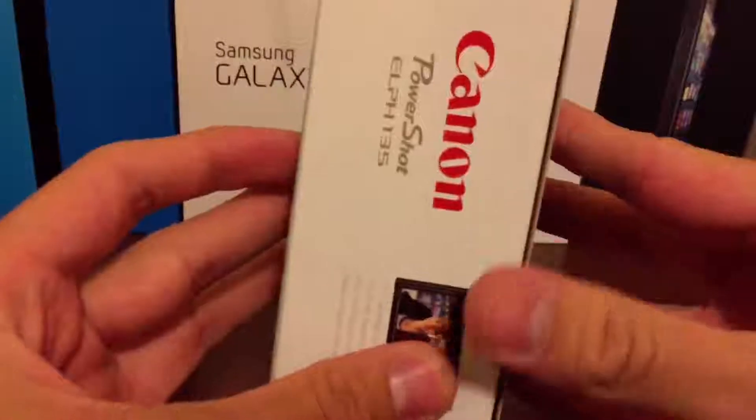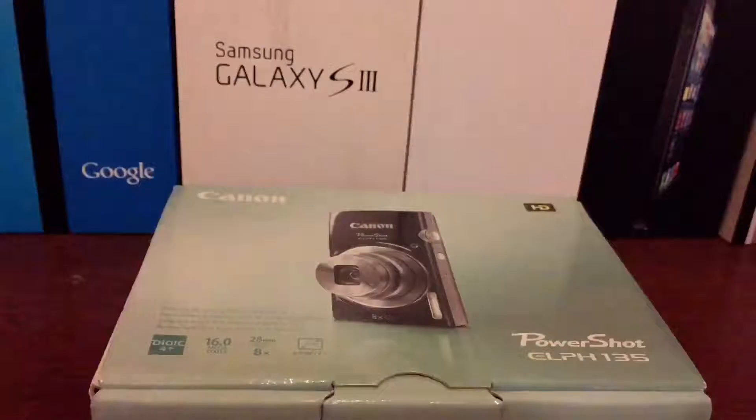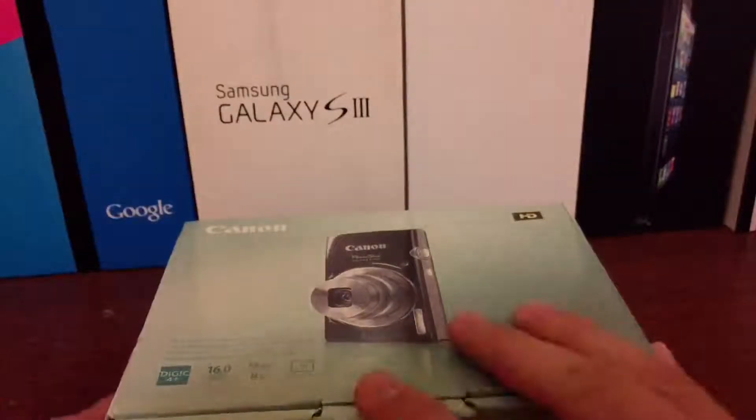It has a 16 megapixel sensor, a 28mm wide lens with 8x optical zoom. It also has a 2.7 inch LCD screen on the back, which is good quality. It has a Digic 4 Plus image processor, digital IS to help keep your videos nice and stable, eco mode, and it also shoots in 720p HD.